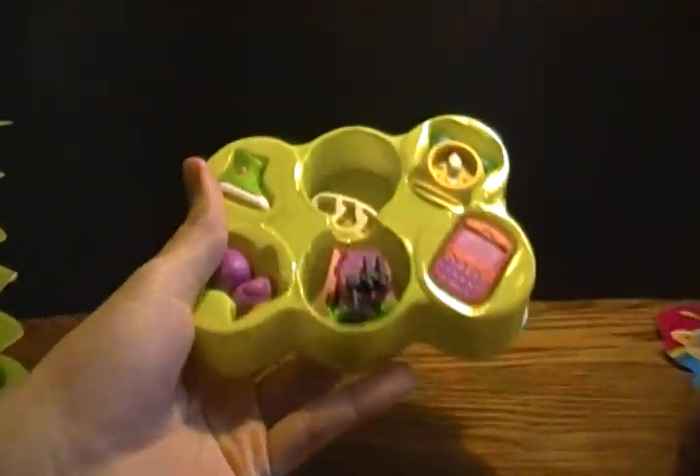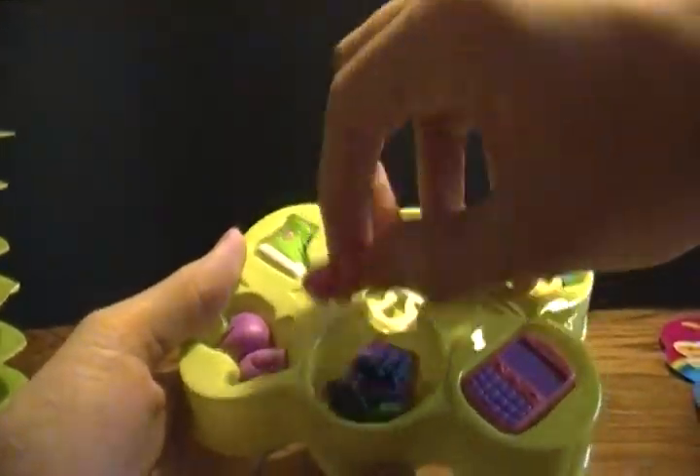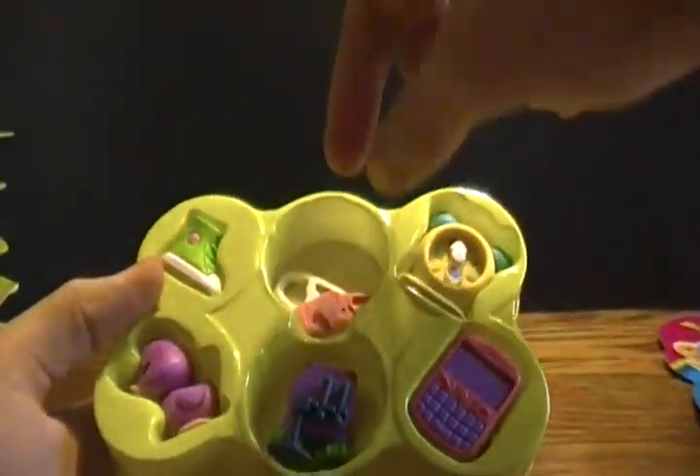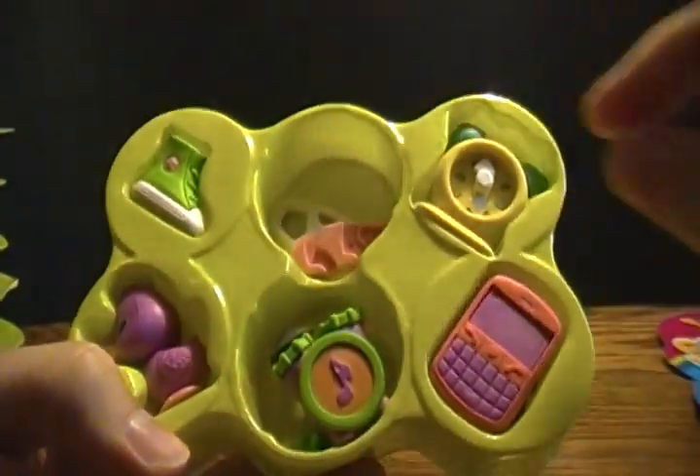First up here for our first pack, we've got what's like just a regular pink surfboard in there — I'm not going to put it together right now — and a purple drum set. And you can see the rest that's in there.